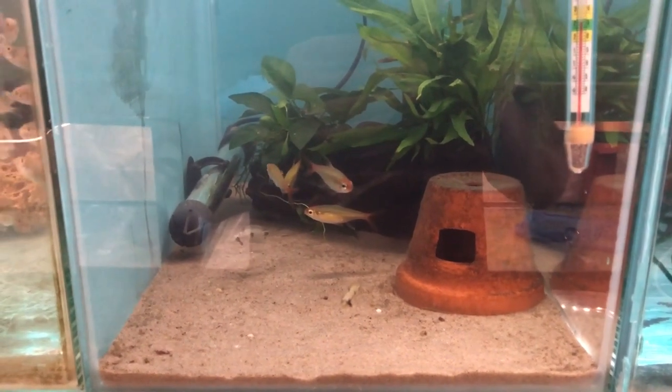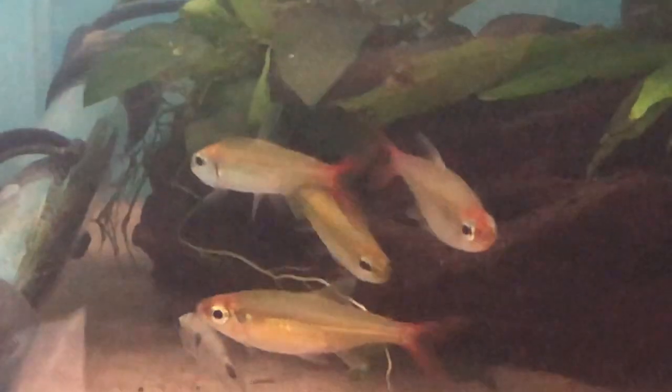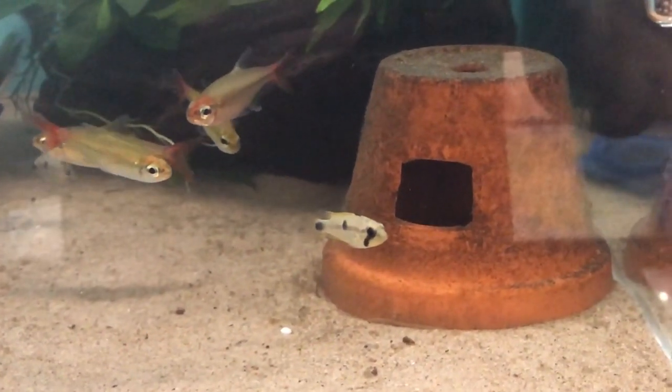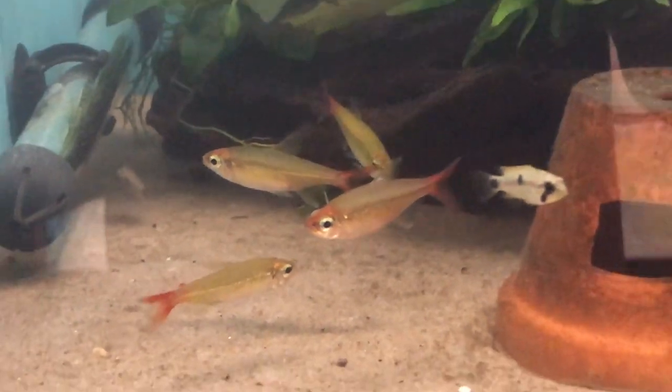It's a couple of hours later now and the fish seem to have settled down a little bit. Here are the epistos, and here are the tetras. Hopefully the epistos are up here — only time will tell. The rainbowfish have all gone to the back. No doubt I'll get some more footage of these in the next couple of weeks.